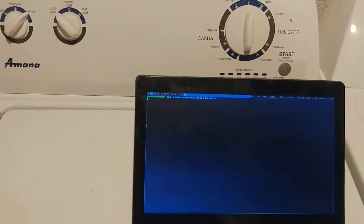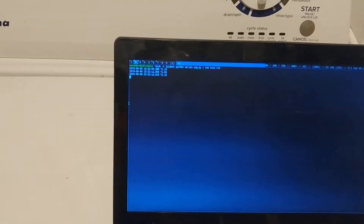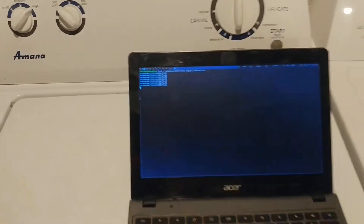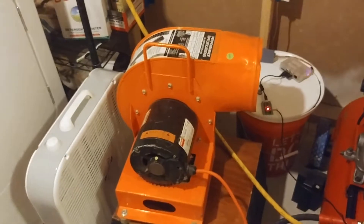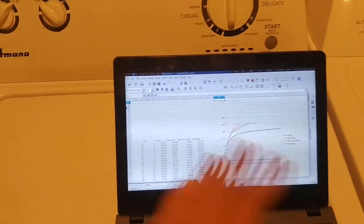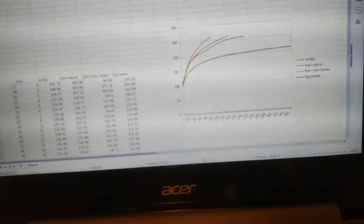Once it starts collecting data — there we go. We can see it just reads off timestamps and temperatures, and it's about 71 degrees down here, which is what the sensor's reading. With that running, we can try a few different groupings of fans, see how hot the compressor gets or how cool it stays, and chuck that data into a spreadsheet — Excel or LibreOffice — and here is what we get.